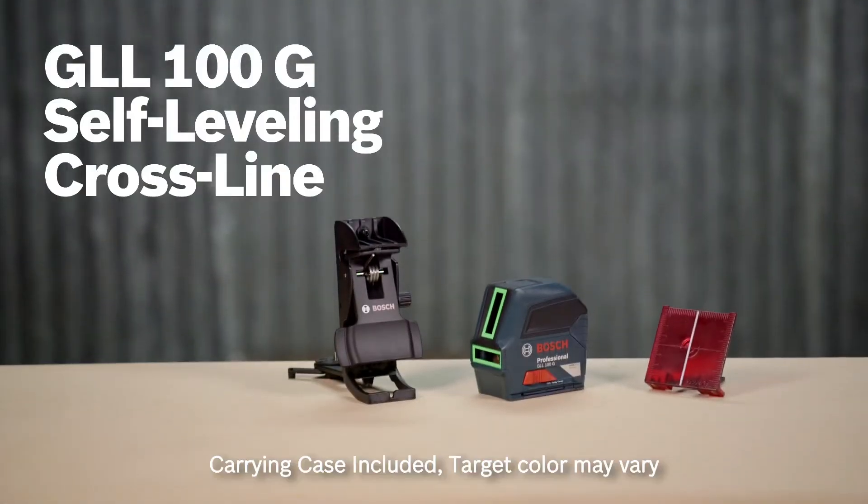This is the Bosch GLL-100G Green Beam Self-Leveling Cross-Line Laser. It levels and aligns your work with professional accuracy up to 100 feet, making it great for use in large rooms and long hallways, as well as in bright, ambient conditions.